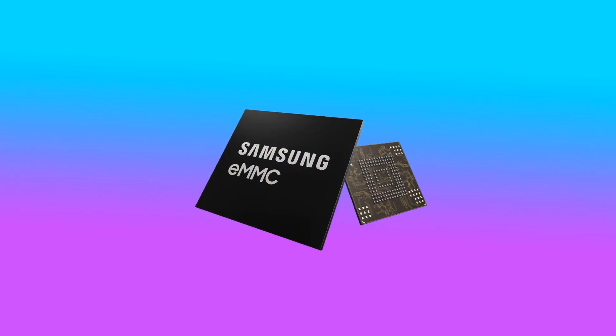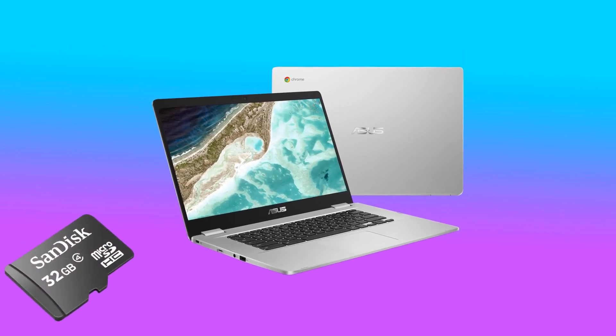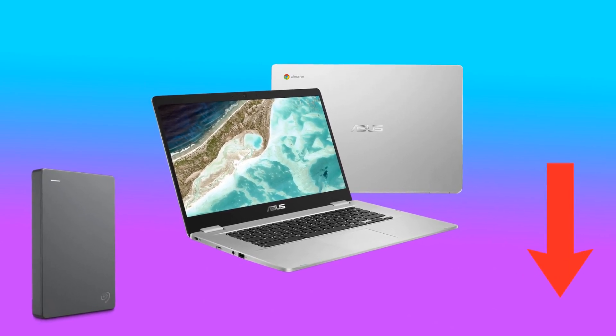The 64GB of eMMC storage is satisfactory but most people would want more storage than that. If that's the case, you can either add an SD card into the SD card reader slot on the side of the laptop or connect an external hard drive. I've linked some great external hard drives in the description of this video if you want to check them out.